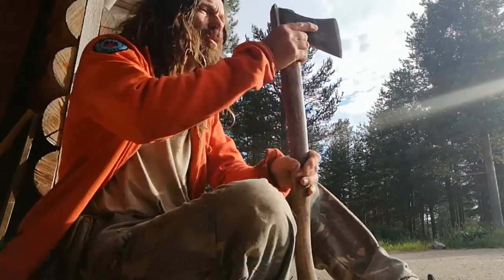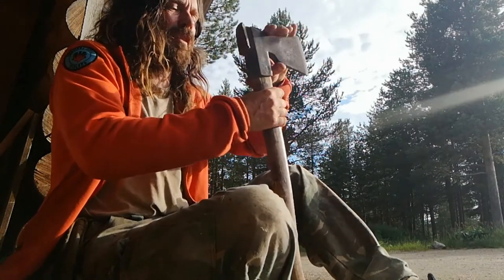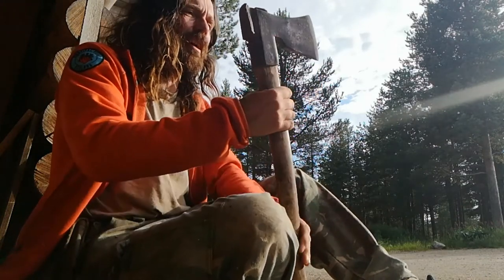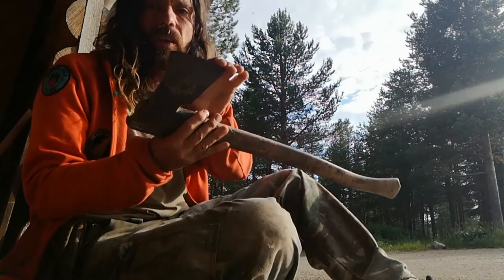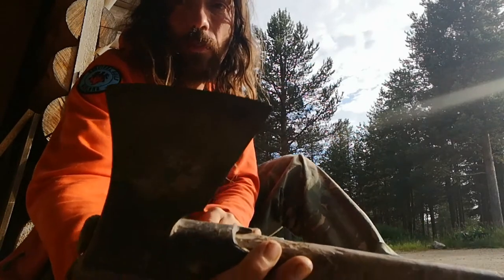Again, the head's loose. A little tap and it's nearly there. The edge looks pretty good on that — there's no serious chipping.